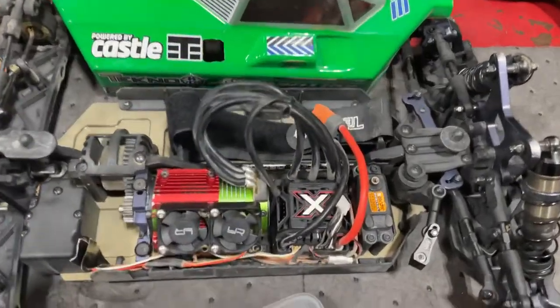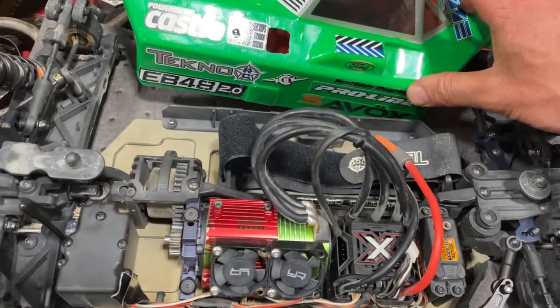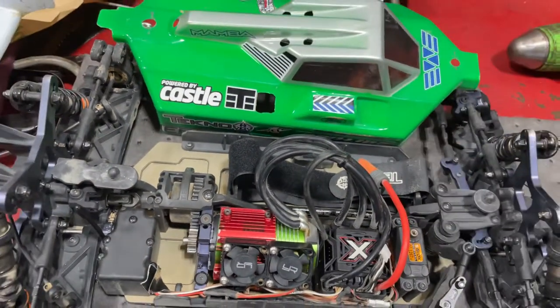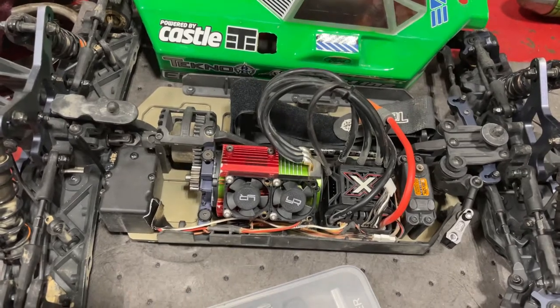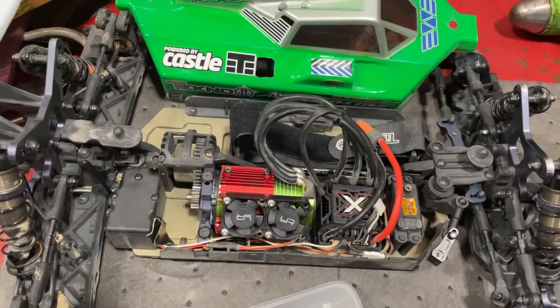Last night I was working on the new buggy I got. This is a Techno EB48 2.0. I picked it up last Monday, so I've had it for a week now. It basically took me all week to put together, but I ran it on the weekend a couple times.